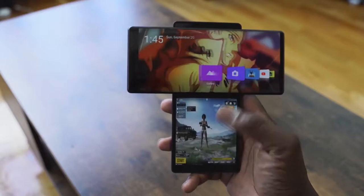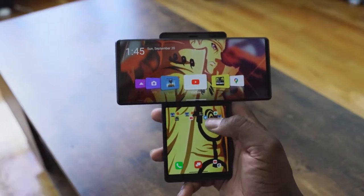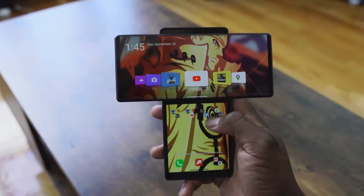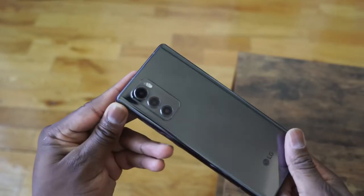The secondary display is 1080 by 1240 — it's about 3.9 inches. The main display is 6.8 inches and that looks like a lovely display altogether. Overall, the feel is a bit thicker than your standard smartphones nowadays, but not too thick — it just feels really solid. Nice build by LG.